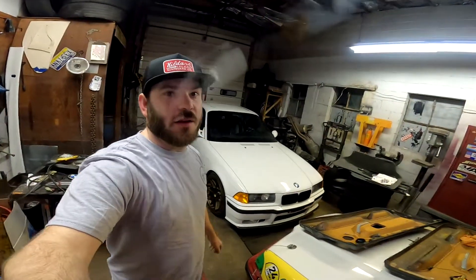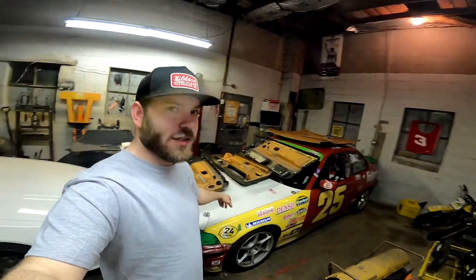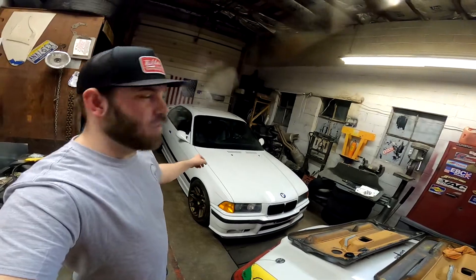Here we are — this is the garage I have my tire machine at. We also store our 24 Hours of Lemons Z36 here, and then a friend of ours has his E36 here as well. So I've got to pull his E36 out, pull the Xterra in as far as I can get it, and then start on the tires.